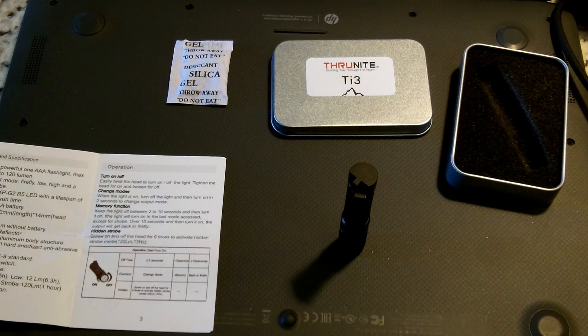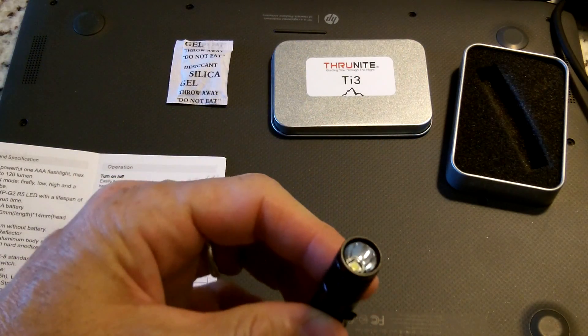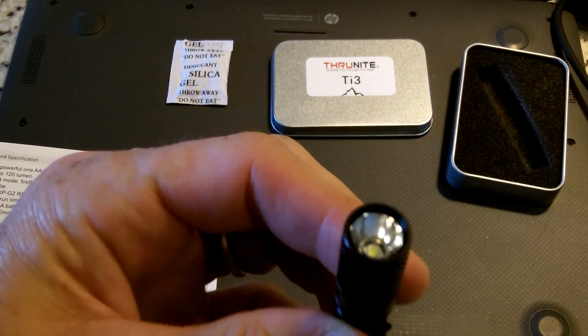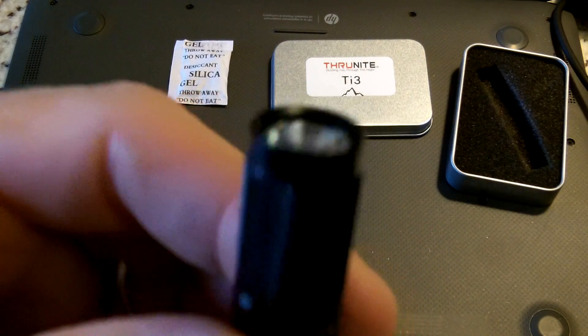There are four output modes on this light: a firefly mode, a low mode, a high mode, and a hidden strobe mode. It has a Cree XPG2 R5 LED with a lifespan of 20-plus years of run time — I think that's pretty good.